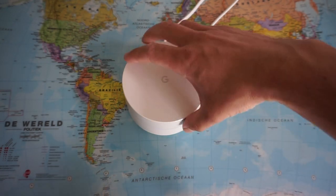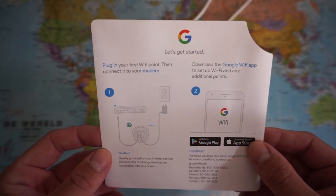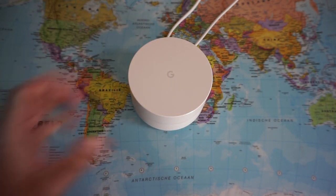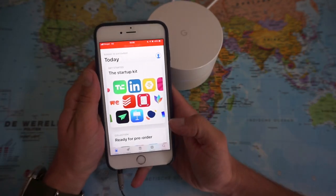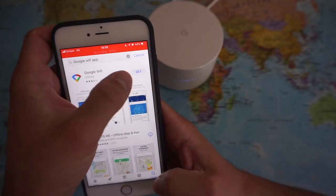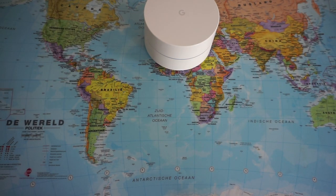I connected the Google Wi-Fi device to the power adapter and to the modem. Step 2 is downloading the Google Wi-Fi app to set up the Wi-Fi point. I already really like the look of this device. I'll put it on my desk and it looks very neat with my Apple products — definitely a nice design. I'm searching for the Google Wi-Fi app in the App Store and opening it to sign in with my username.